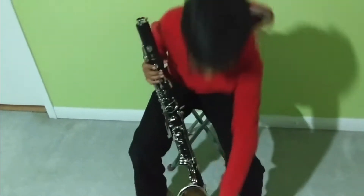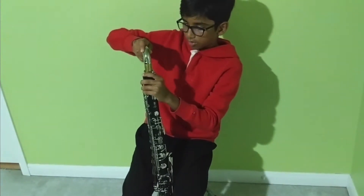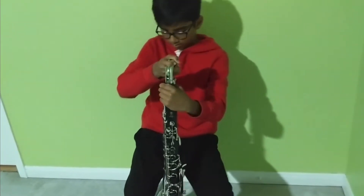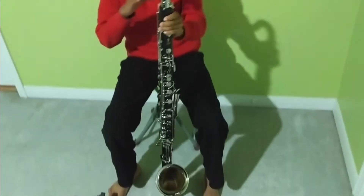Next you need to take the neck. There's no cork here so you don't need to align it with cork grease — you just need to move it around. It needs to be facing the opposite direction from where your bell is so that the sound can come up.